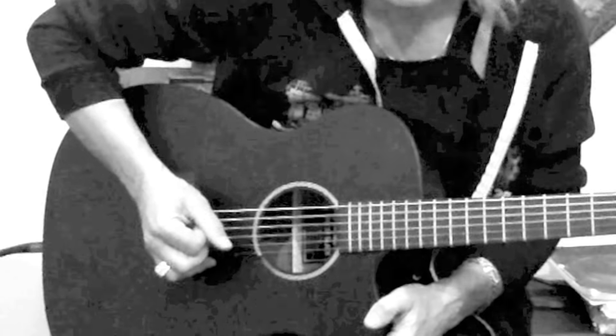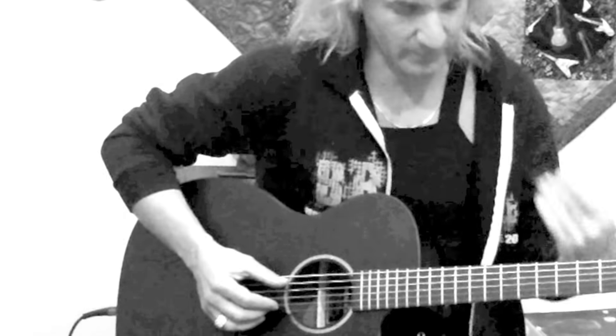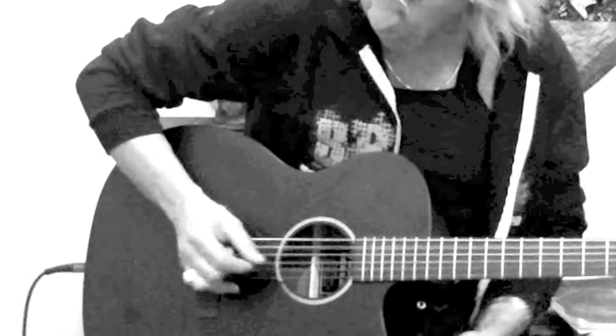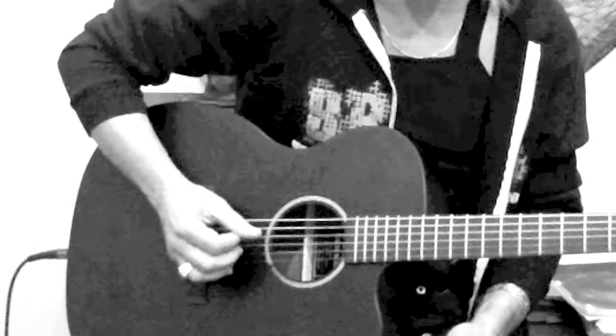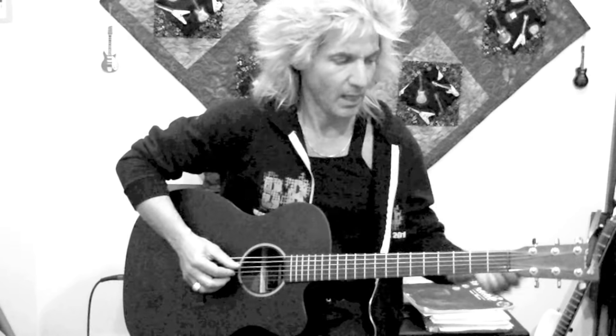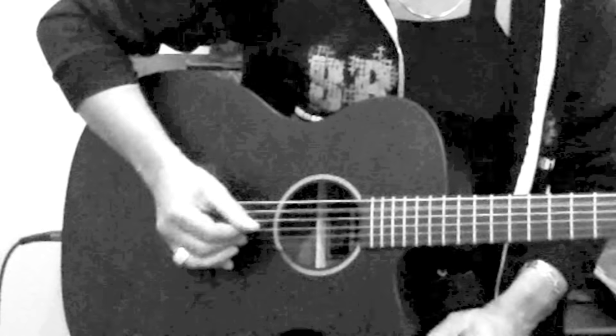Let's add our eighth notes to beats two and three: one, two and, three and, four. You've got to be very aware of the rhythm here. Now we're going to break on beat four as well, giving us three breaks on beats two, three, and four: one, two and, three and, four and. Believe it or not, that's your Travis picking pattern.